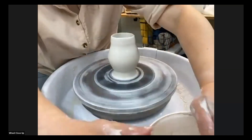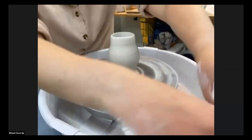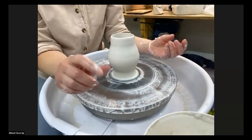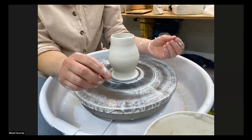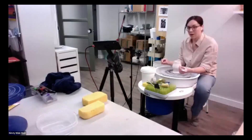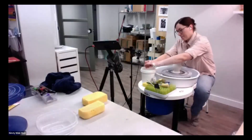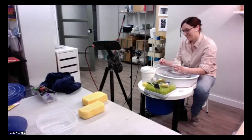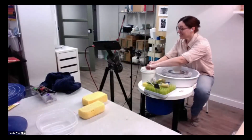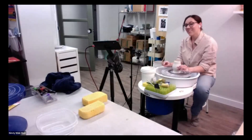So here's the fun part — we're going to fold over the rim. This is something that I learned from Lorna Meaden's Clayflix video. I've watched that one so many times and I highly recommend it. A nice little plug there, right? Seriously though, we didn't even plan that.